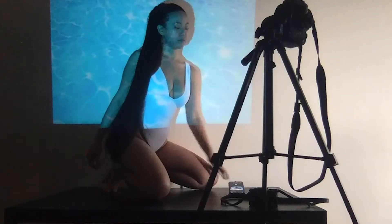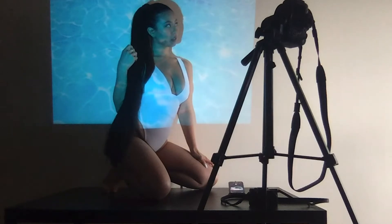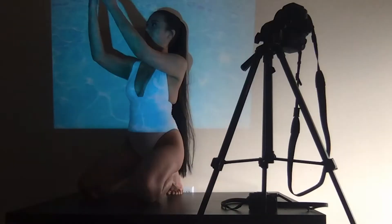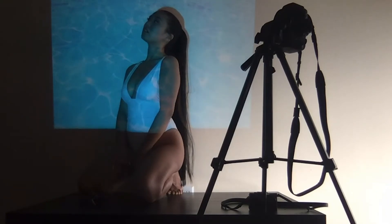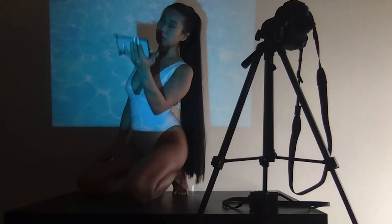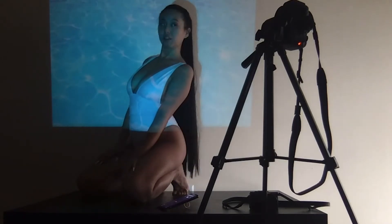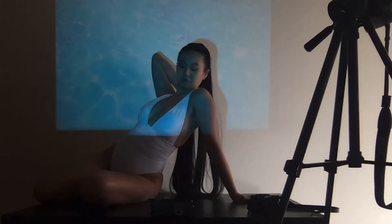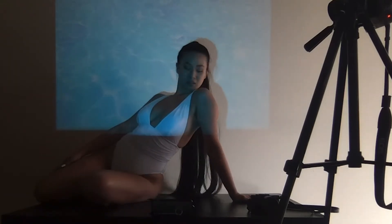Alright guys, this is the second look. I basically projected a water graphic and I'm wearing a swimsuit — I thought it would be cool to do a swimsuit with a water look. It didn't come out exactly the way I wanted because the sun started coming out and the projection wasn't showing as well. I still got some pretty good pictures though. Here I'm just trying to switch up the poses and angles — you've got to give a little variety — and there you go.